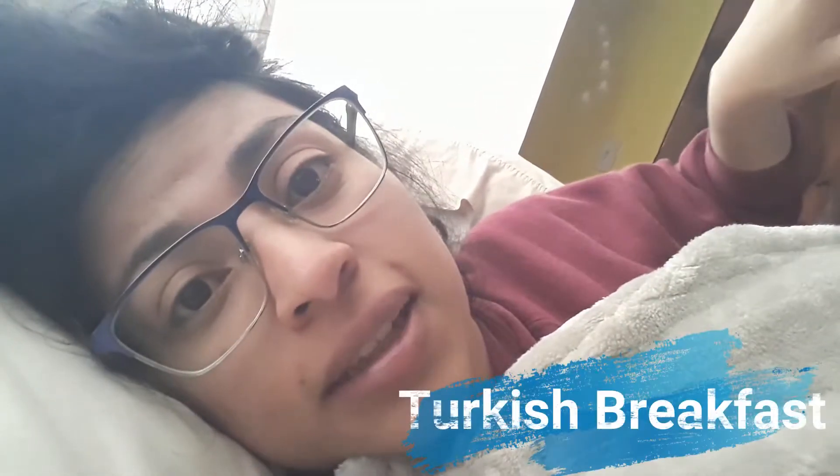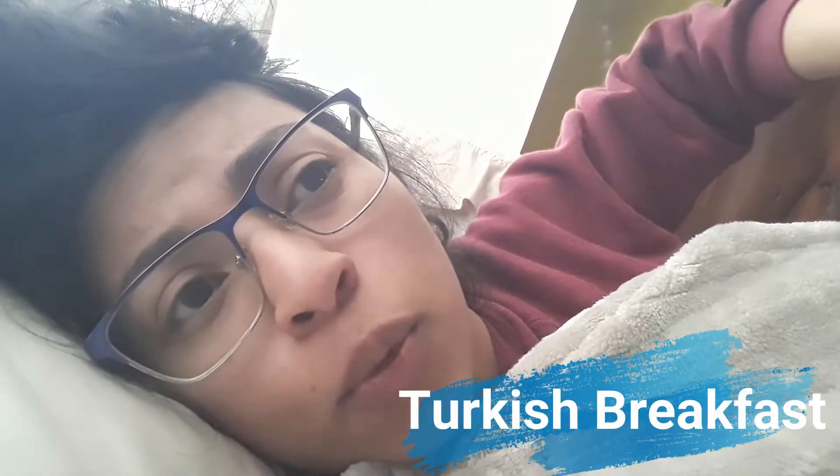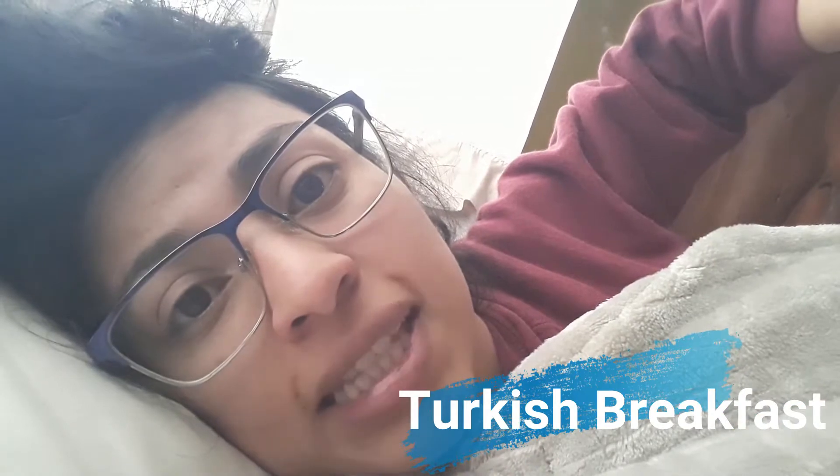Good evening! Today I'm gonna show you how to prepare a Turkish breakfast. It's different from what I usually eat for breakfast, that's why it's super interesting. So let's start!